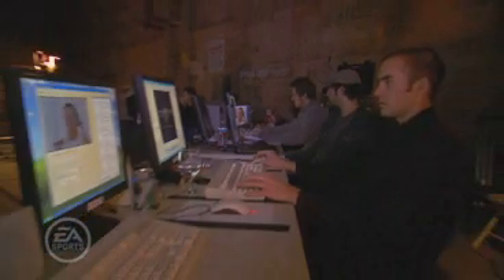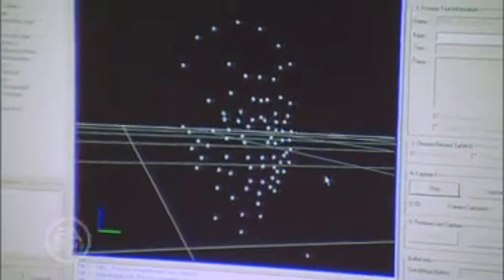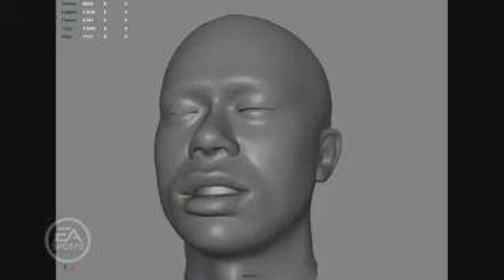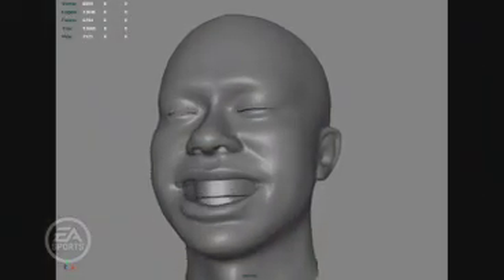You'll see on the monitors the motion capture markers as they're recorded by the computers. You can see them in 3D space and how when Tiger blinks, markers move and are recorded. Those markers are then used to drive the skeleton which sits beneath the head scan and actually makes his face move in the game.